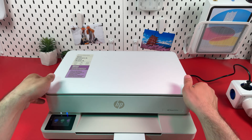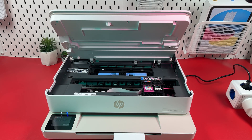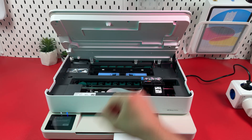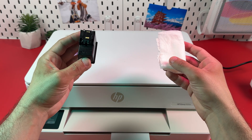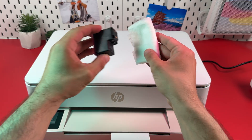Open the cartridge access door and eject the cartridges. Then take a stack of wet tissues, locate the print head on the cartridge, and press the cartridge against the paper towel for about 30 seconds.